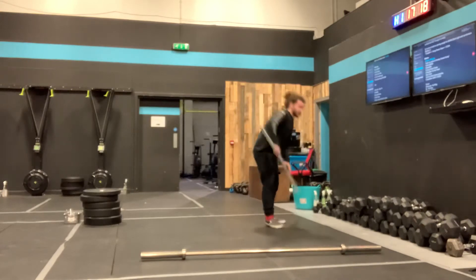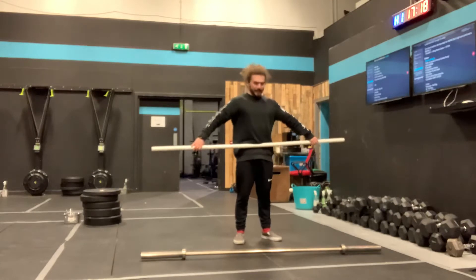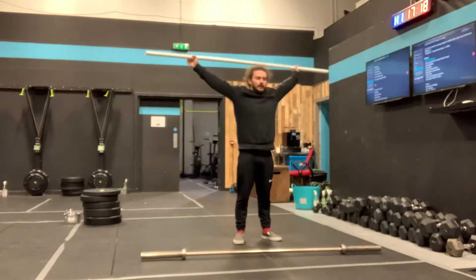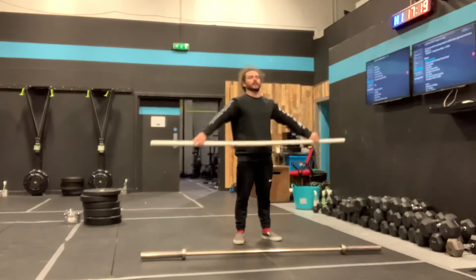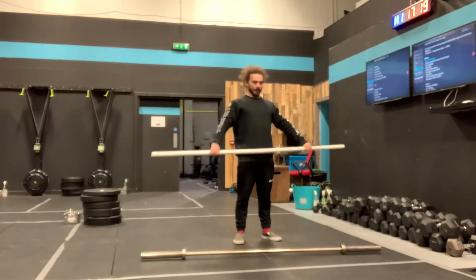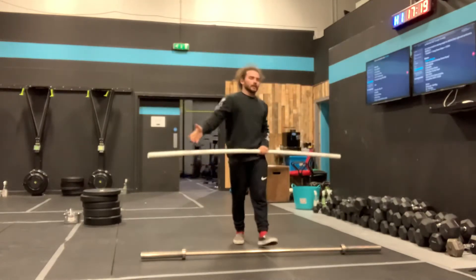Then we've got PVC pipe pass-throughs. Abs squeeze, bum tight, hands nice and wide so that I can keep my arms as straight as possible to get the bar to come all the way around, touch at the back, and come all the way forward again. The looser you get, bring those hands in a little bit closer, but we're still keeping those arms straight.